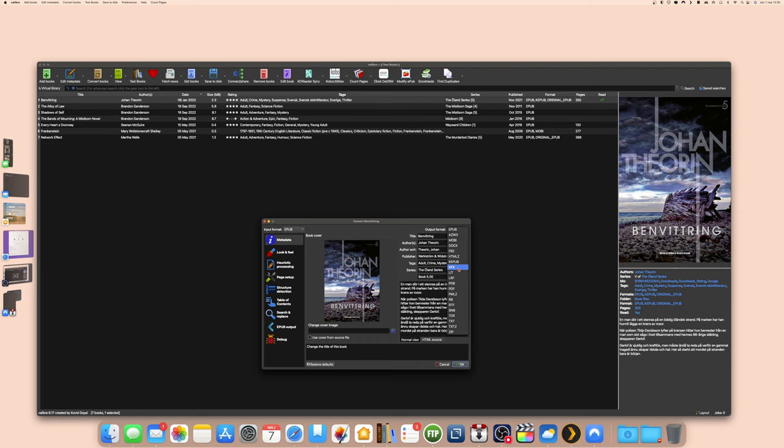Books transferred in KFX format via cable will not show up on all your Kindle devices in sync — they will only show up on the specific device you added them to. That's why I prefer to transfer books wirelessly, because then they sync with the Kindle app on my phone and iPad.